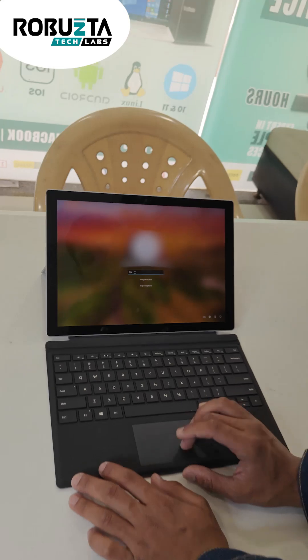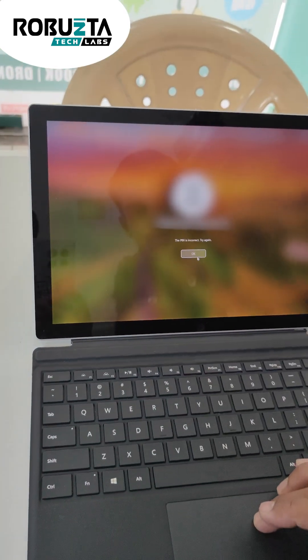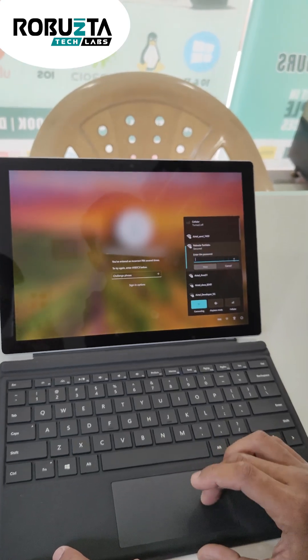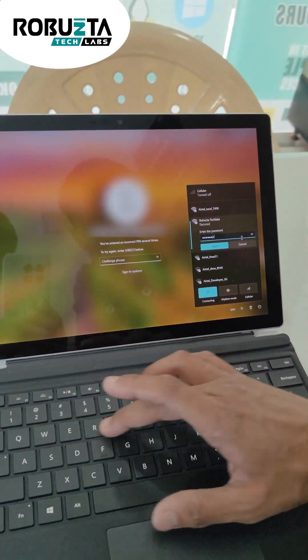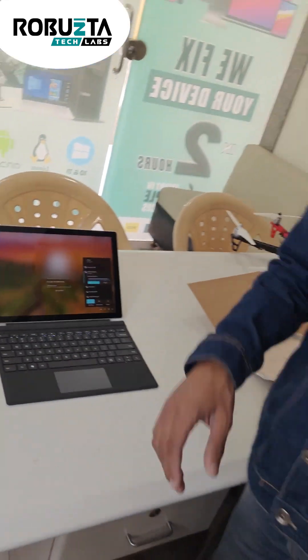Now as you can see, the mouse is working, all of the keys are working, and of course we can check this with wifi also. Each and every key is working phenomenally well.